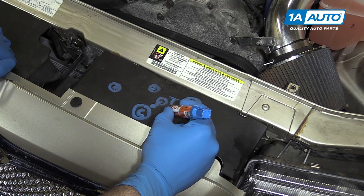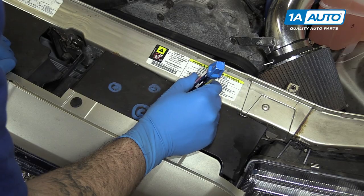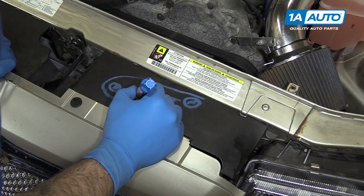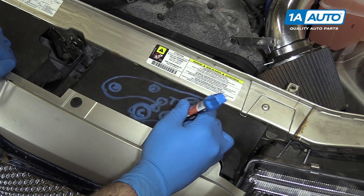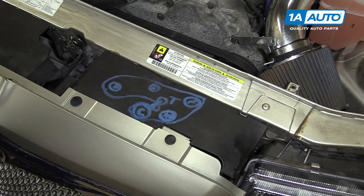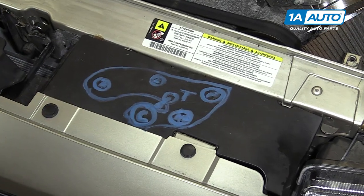And right about here we have our AC compressor. So now we'll just draw the belt along the outside of the pulleys — comes up, goes under the tensioner, around the crank, under the AC, and around the power steering. I'm no artist; these are not great drawings by any means. However, it follows the right path. I can see all the pulleys and they're marked, so it's all we need to make sure that everything goes back on correctly.